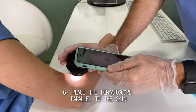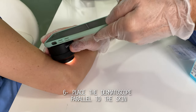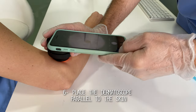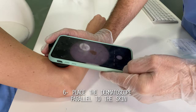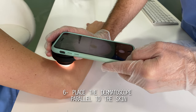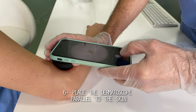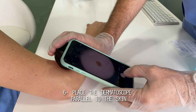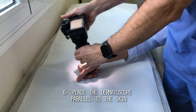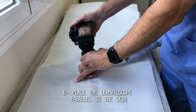One of the most important issues when it comes to getting the best picture is the positioning of the dermatoscope on top of the skin. The faceplate of the magnifying glass should rest completely flat and parallel to the surface of the skin where the lesion is located. In other words, the line drawn from the viewfinder to the faceplate must be at 90 degrees to the surface of the skin.